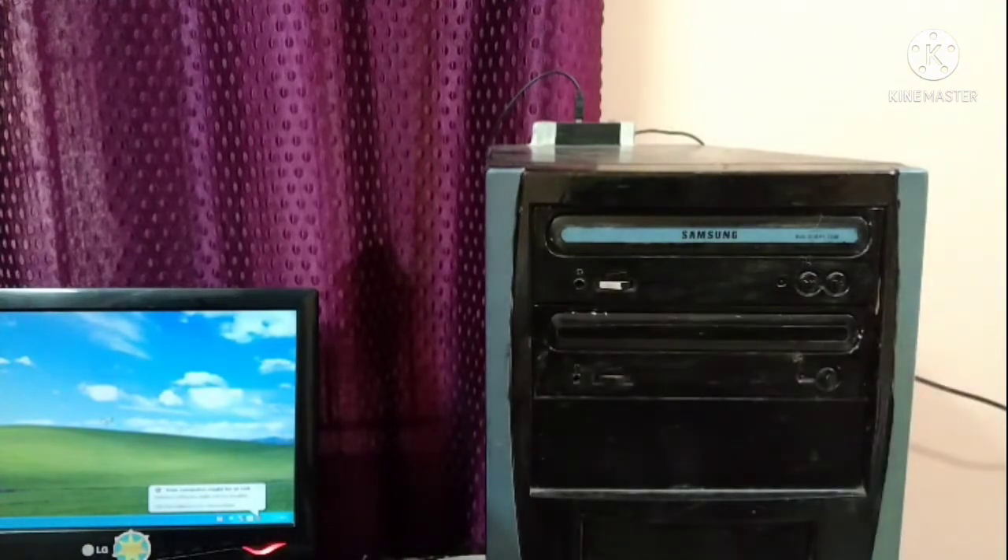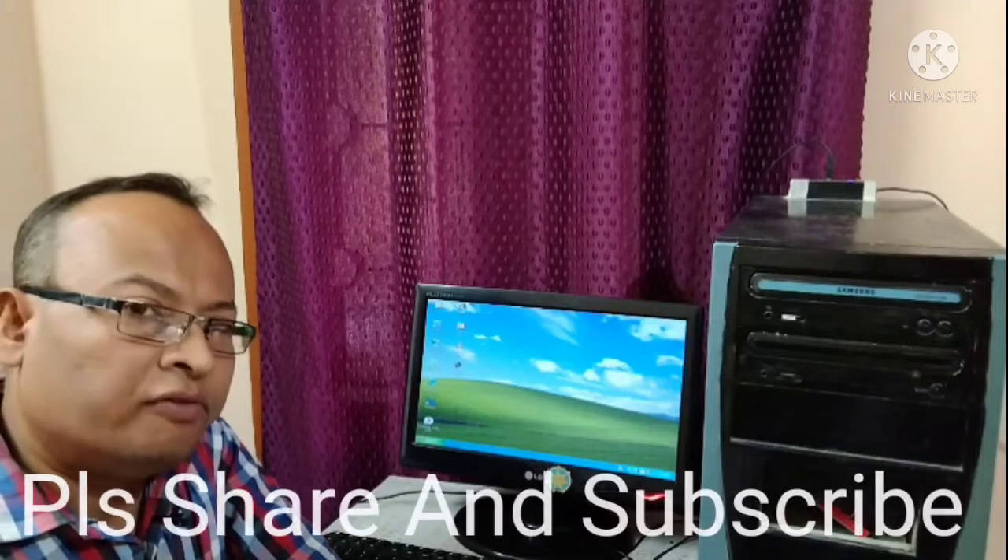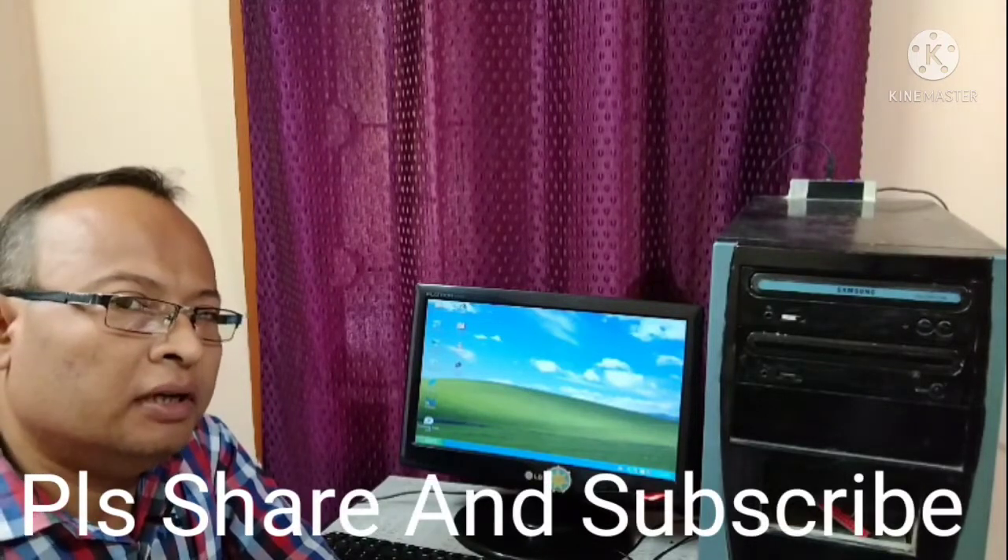Once we have inserted it, just push — see, it's working! It's working. So in this way you can solve the CD drive tray problem.